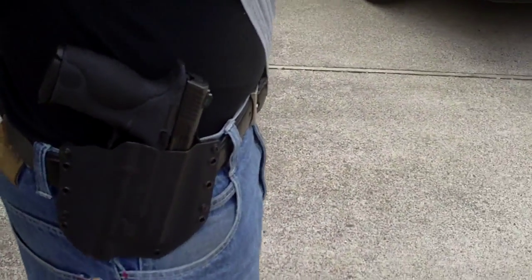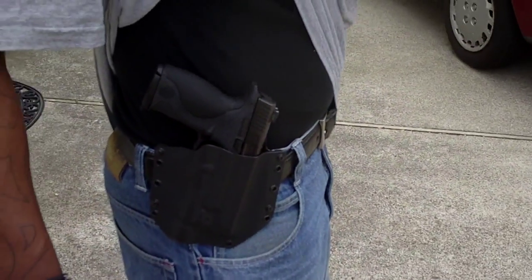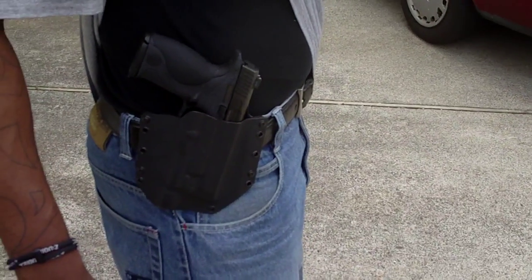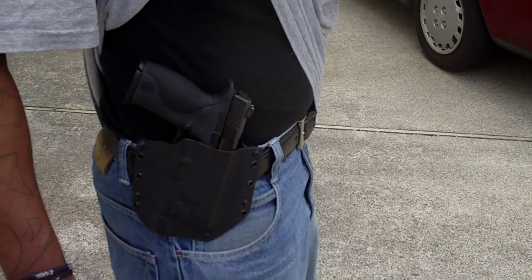What he's got here is a Raven Concealment holster. He's using the Smith & Wesson M&P9 in his holster. Raven makes, to me, the best holsters that you can buy.